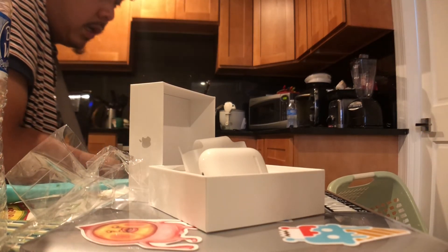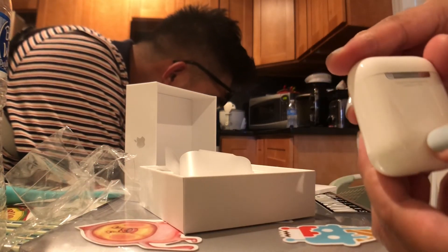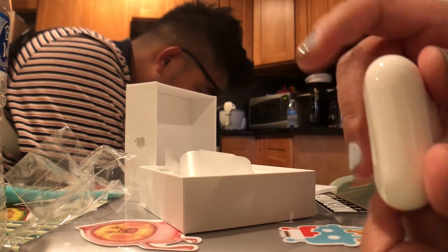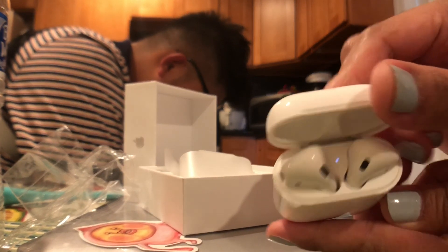Disappointing about the price you pay for this — I expect you to get stickers. Apple, just kidding. So you just press the button and yeah, I'm gonna connect it with my phone right now.